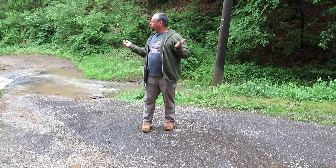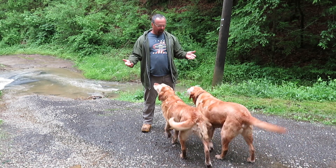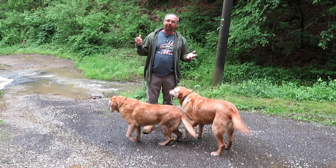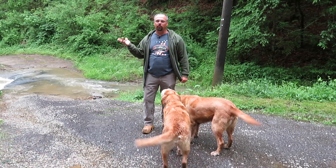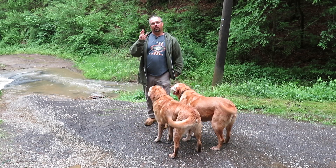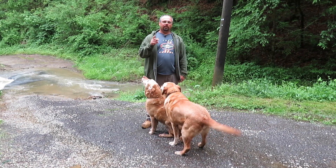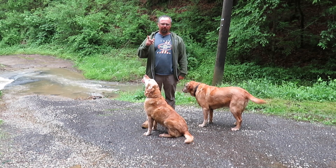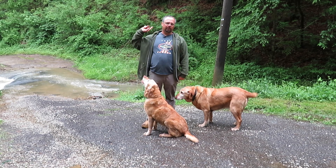Y'all have probably been wondering where I've been. I've been right here — at work most of the time, or cutting grass, or working the creek because the rain messed it up and you have to work it to get your vehicles in and out. Anyway, that's beside the point. Today we've got another project for the bus, and it's starting to sprinkle out here so let's carry this conversation on inside the garage.